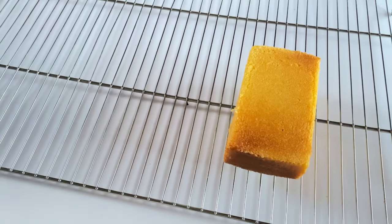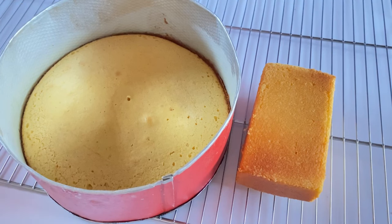You can see how creamy it's looking — so beautiful. You can see how neat it came out. You want to know when your cake is ready: insert a skewer or toothpick. If it comes out neat, your cake is ready.